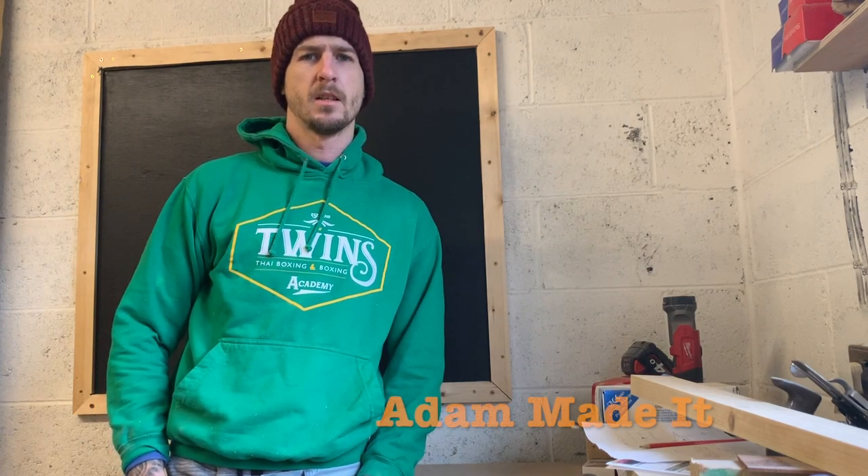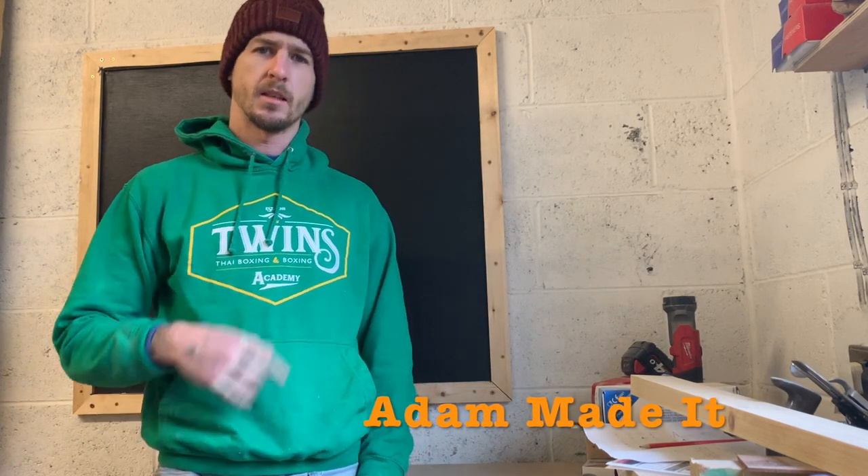Hi, I'm Adam and welcome to Adam Made It. Today I'm going to show you how I made this blackboard.